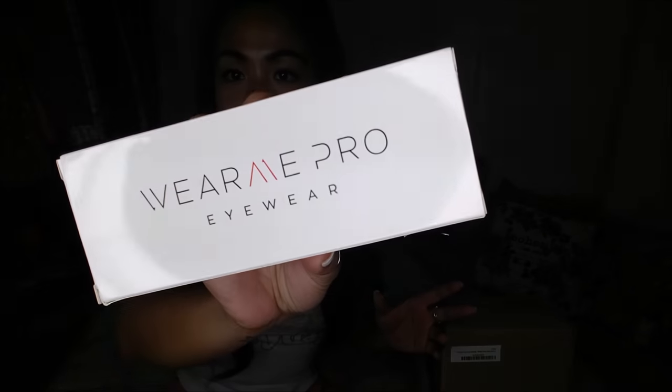Next thing I have is by Wear Me Pro eyewear — these are sunglasses. They're cute, you guys! Oh, I love them — that is adorable, I love it. And they're frameless — gorgeous, gorgeous!